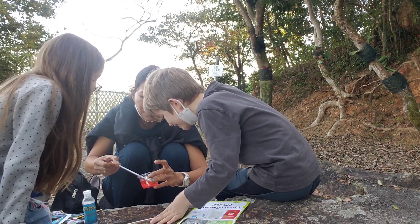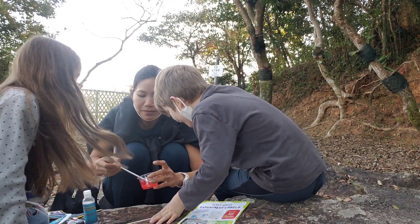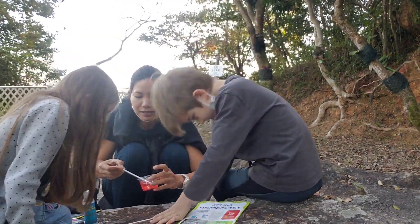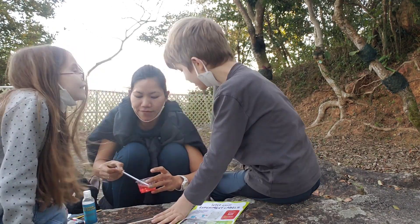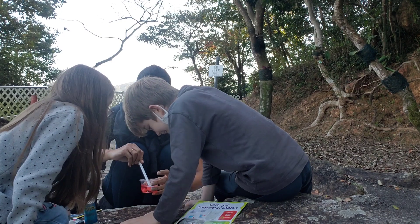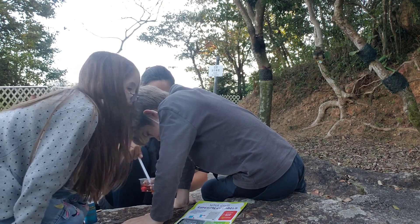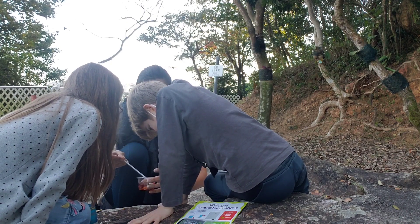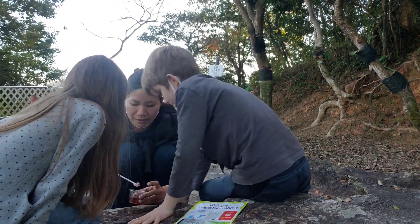One, two, three, four, five, six, seven, eight, nine, ten, eleven, twelve, thirteen, fourteen, fifteen, sixteen, seventeen, eighteen, nineteen, twenty! Back and forth, back and forth. It's turning orange. The red is perfect. But look at that green — it's peachy. Maybe we need new water.